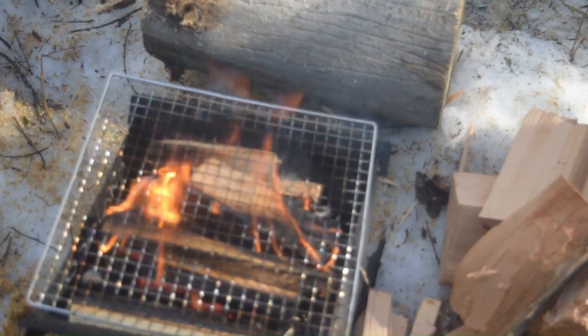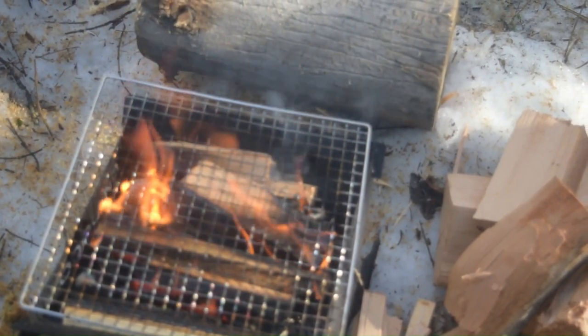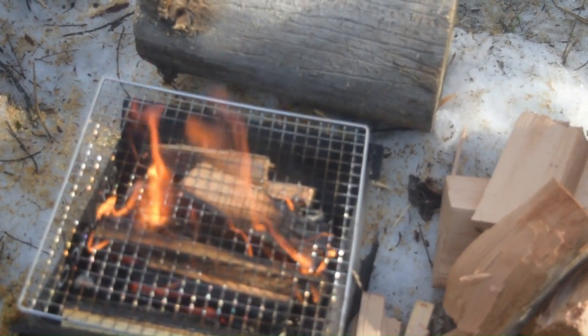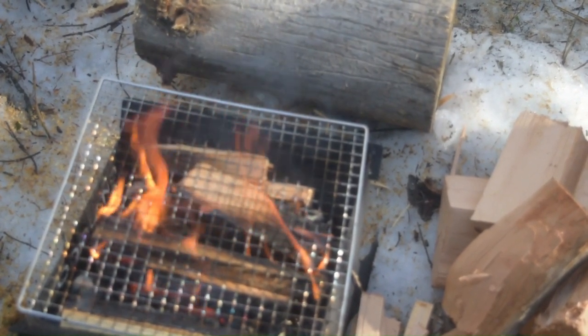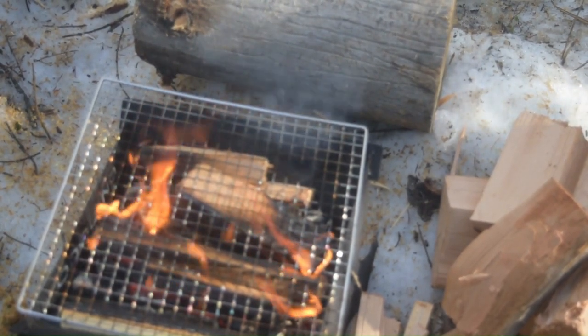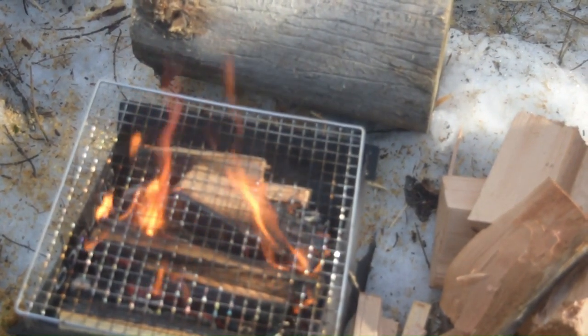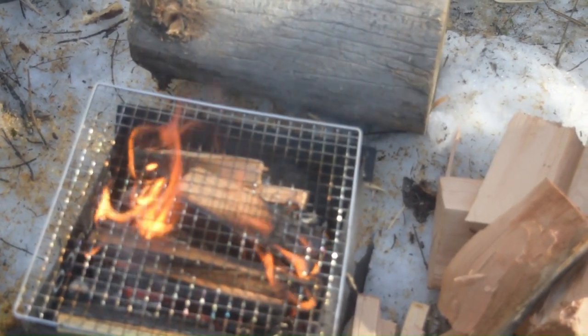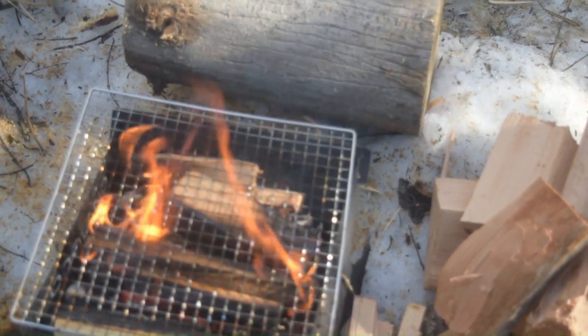It's getting a really good burn — it's been going for about 40 minutes now. I'll let it keep burning off, and then I'll start adding some wood for making some coals to get those ribs started.